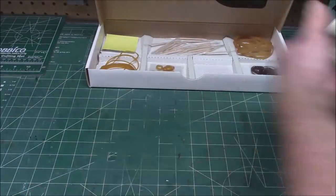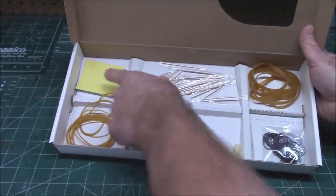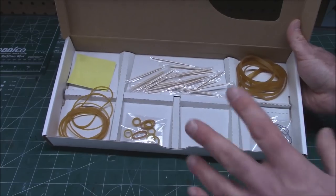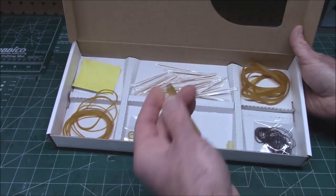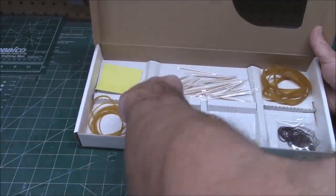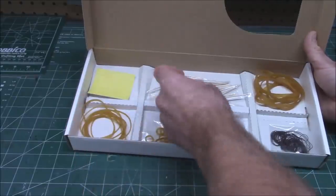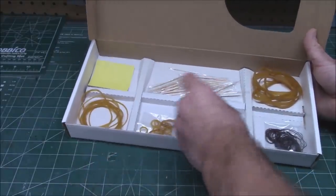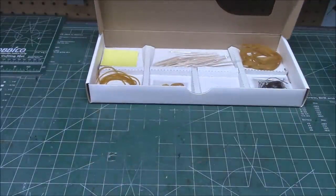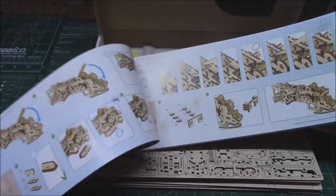That's all the wood parts to the Research Vessel. In the bottom of the box we've got sandpaper, toothpicks — these are your axles that it will spin on, and you can use regular toothpicks if you run out. There are numerous latex rubber bands of various thicknesses and sizes — they'll tell you exactly when to use each one. A stick of wax to lubricate the parts on the axles, and some rope for rigging, for the crane, and all that. That's all the parts in the Research Vessel.